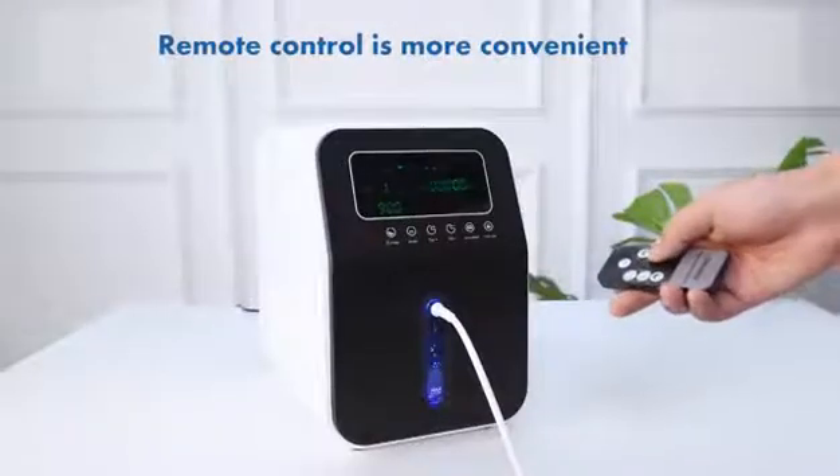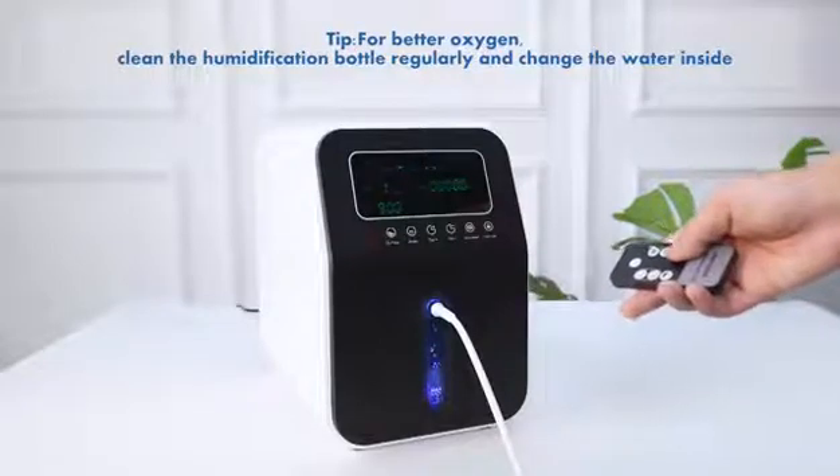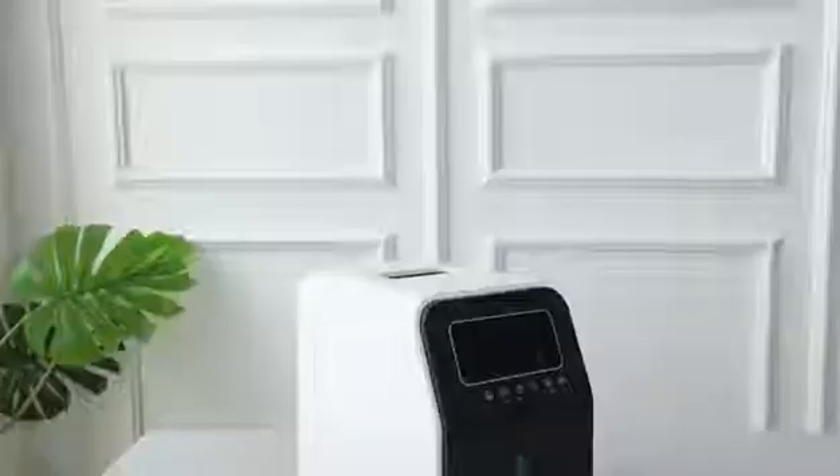The remote control makes operation more convenient. Tip for better oxygen: clean the humidification bottle regularly and change the water inside. Thank you for watching.